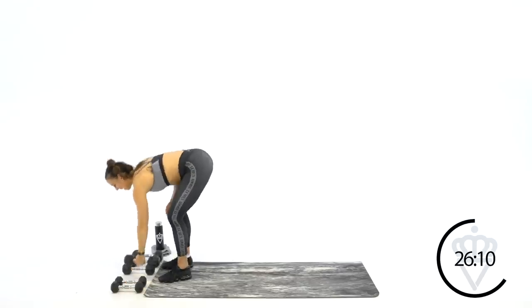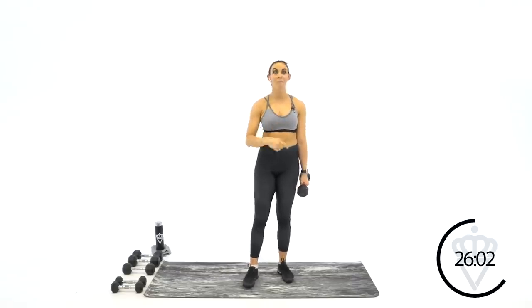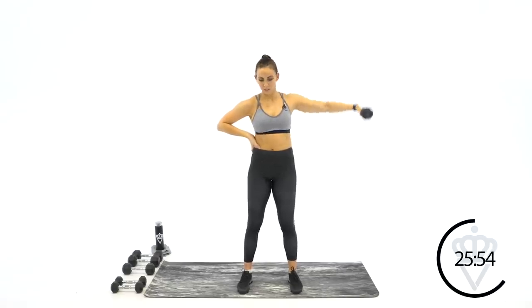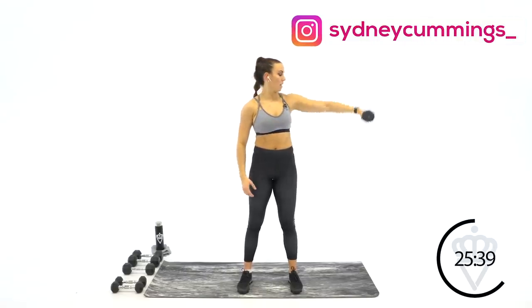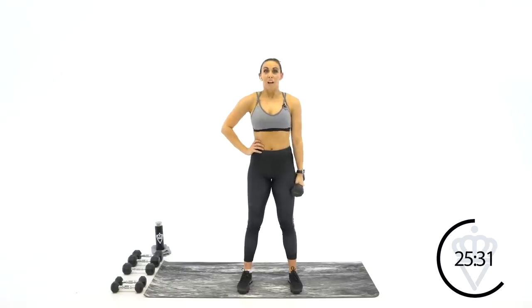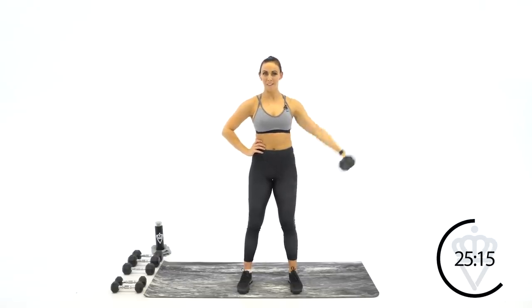Swing it to the other side — same exact thing, lateral raises. This is exercise number five. You've got one more exercise after this that's one arm at a time, and then we're working both arms together on the back end of the workout. Two, one, let's lift. Great job — think out and up. 20 more seconds. We just have to remember to breathe. Every time you lift, think about exhaling. Good job — four, three, two, one — rest.